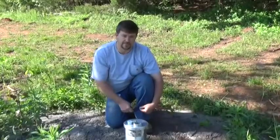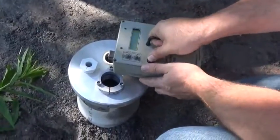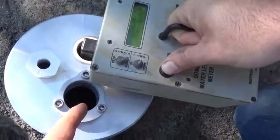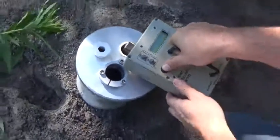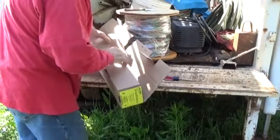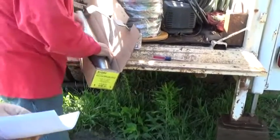Great tool — a sonic water level meter. The first thing we do on the job is verify our static water level. You hold the button down and the sonic sends a signal. We got 41-foot static water level, temperature 44 degrees. This is a meter from ravenscorp.com.